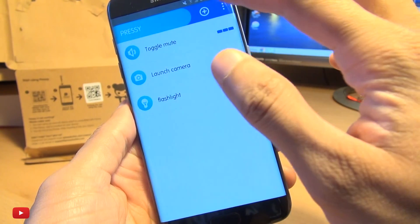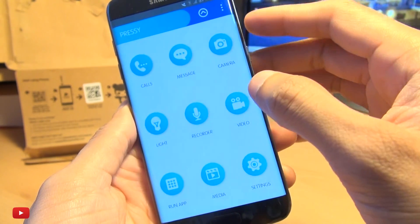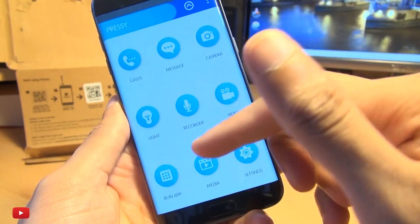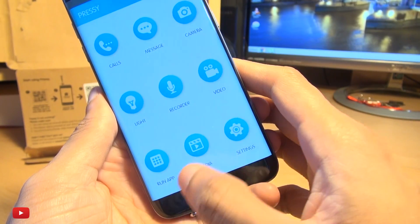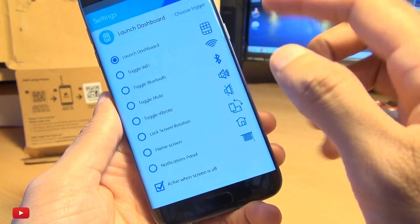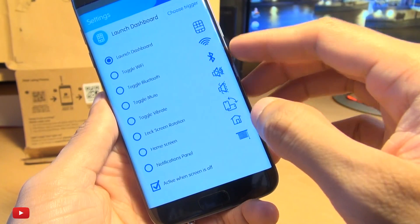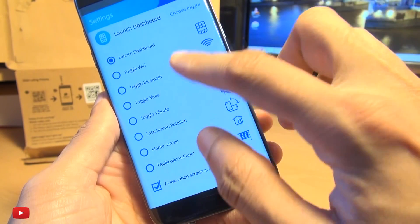We've got additional functions that we can do here. If I go to plus, you can see you can set it to make calls or start the dialer, even message, camera, video recorder, and the flashlight that we've just set up. Run a particular application or run a media application here as well. You've got the settings dashboard that you can customize the name of as well. Launching apps or toggle Wi-Fi - there's a whole bunch of stuff that you can actually do from this.